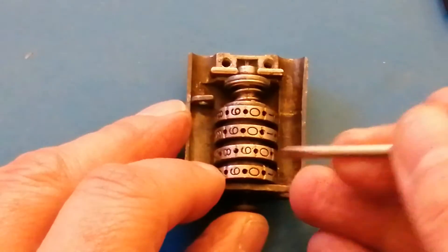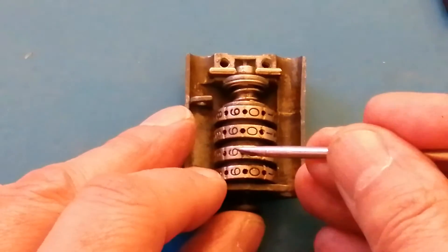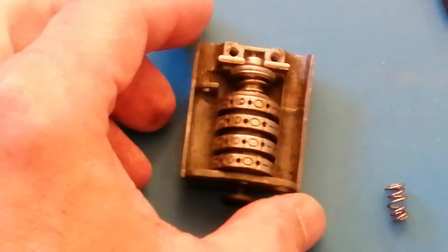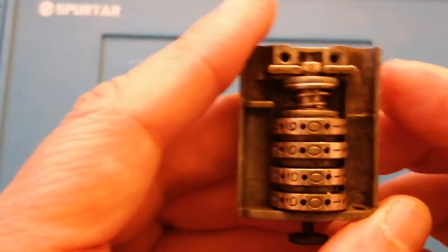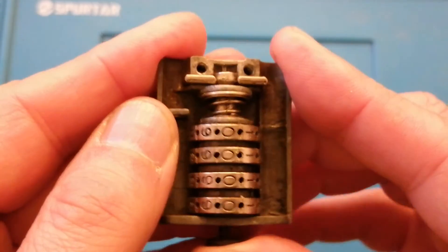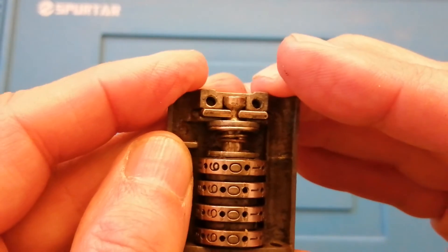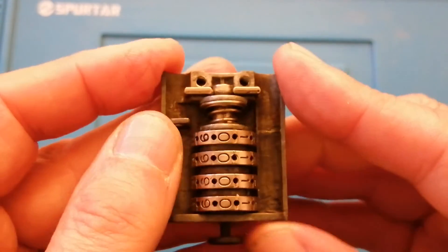So how does the internal mechanism work? I'm unable to strip this down any further, but what I think is happening I'll show you on the next illustration. Needless to say, once you push the pin up, these two plates travel inwards and release the shackle. And when you release the pin, these two plates travel outwards and trap the shackle.